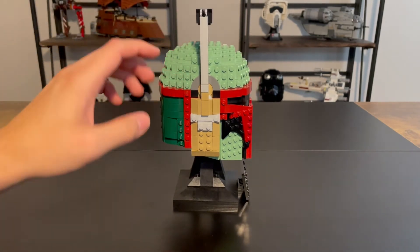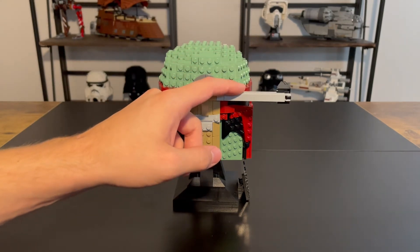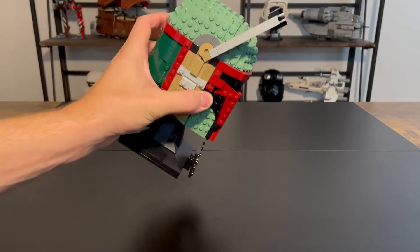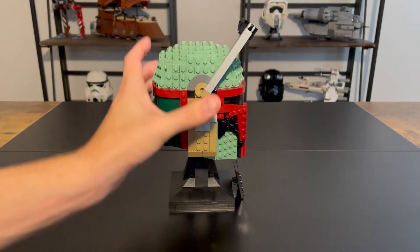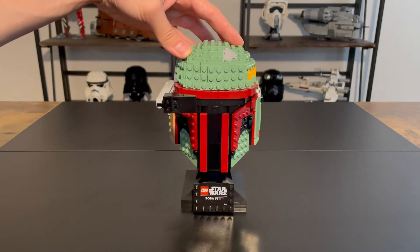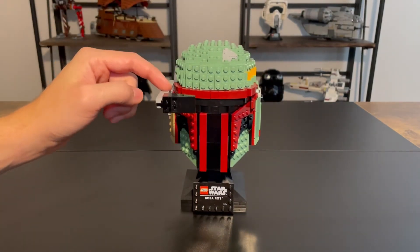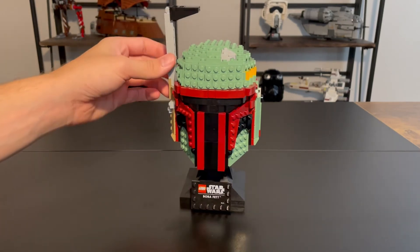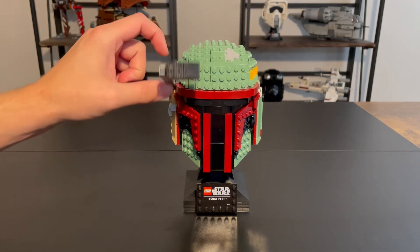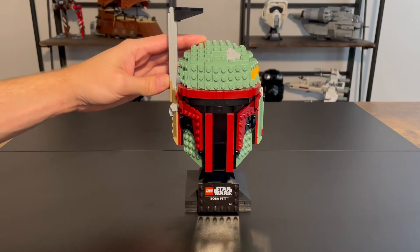I do love the rangefinder. It comes down like this, and other people have mentioned that it kind of falls over, and it does a little bit on mine, but it's a little more grippy than other people's. The rangefinder comes down and that gives it a whole new look. I think it looks really cool both down and up, and it does have that one movable part on this set. These helmets really aren't meant to be played with, but this does have this part that comes up and down — kind of a cool little feature.